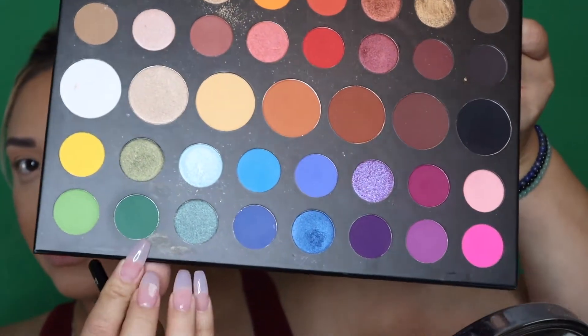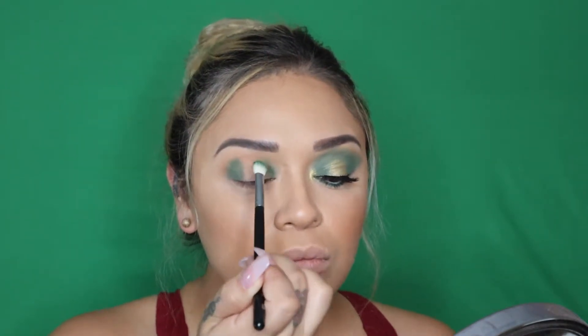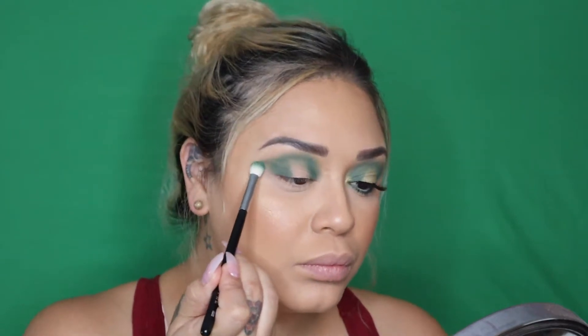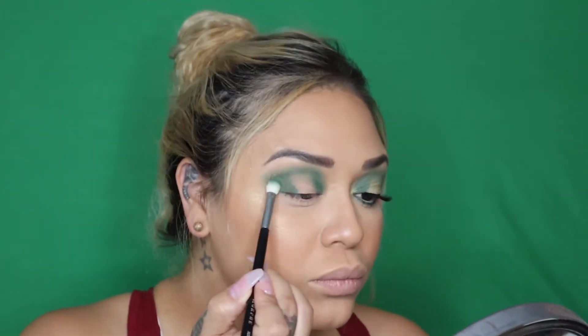Next we're going to go in with this color here and we're just going to apply that for our transition color. Now we're going to go in with this green color – I believe it's called Daddy – and we are going to put that in the outer corner, leaving a gap in the middle, and then going into the inner corner. And we're just going to drag that out just a bit. Now we're going to take a little bit of concealer and we are going to apply that to that open space.